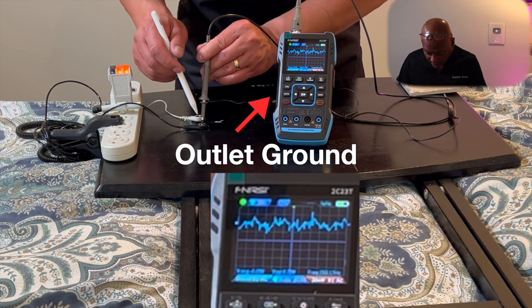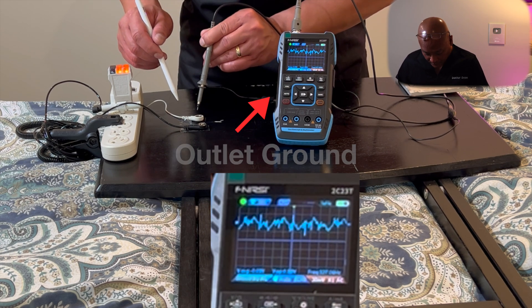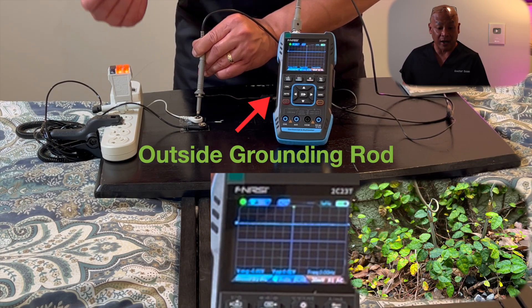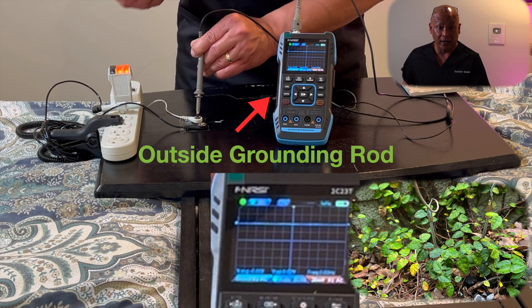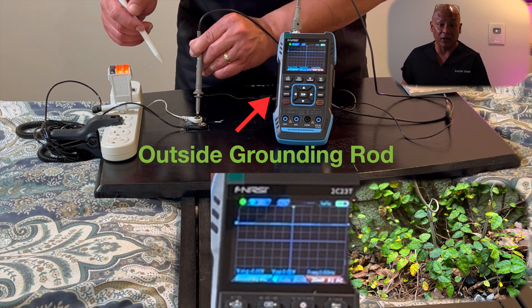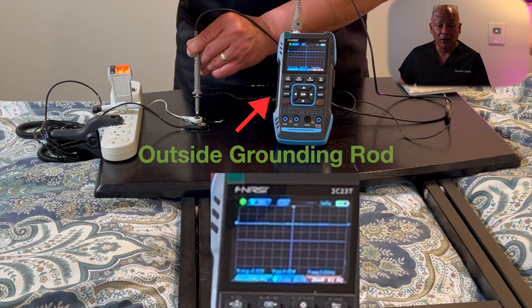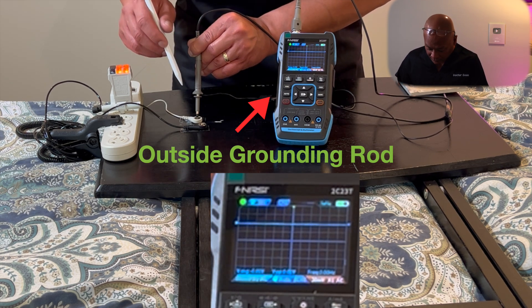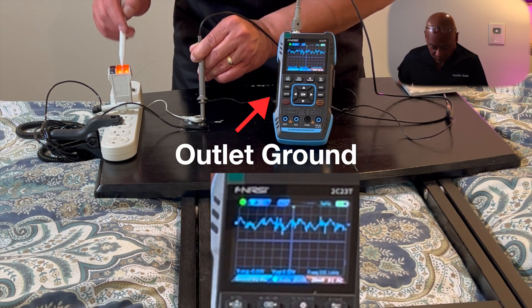Now let's compare this to an earthing cable connected directly to a grounding rod outside. The oscilloscope flatlines. With an earthing cable connected to a rod outside, I do not pick up any harmonics, interferences, or extra currents of electricity — it is flatlined. This is what you want, and this is how I earth and ground. I use a grounding rod outside and connect my mattress cover, which sits underneath a 100% cotton sheet, and I do not pick up stray currents, harmonics, frequencies, or so-called dirty electricity. This is the outdoor rod; that is the outlet of a modern home that is supposed to be properly wired.